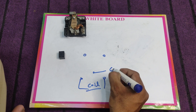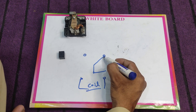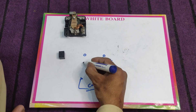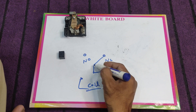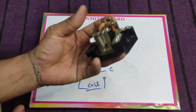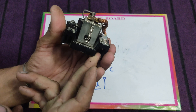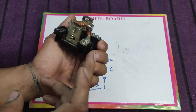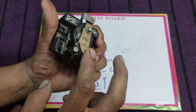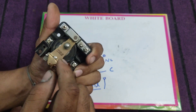This common point is normally closed with this point, and with this point it is normally open. You can easily understand from this big size relay. Here I have another single pole double throw relay. As I already said, this is a single pole double throw relay — it means there is a single common point and we have two points: normally closed and normally open.